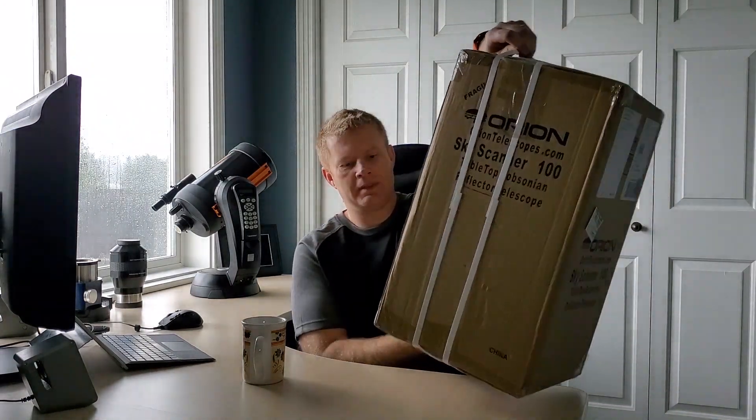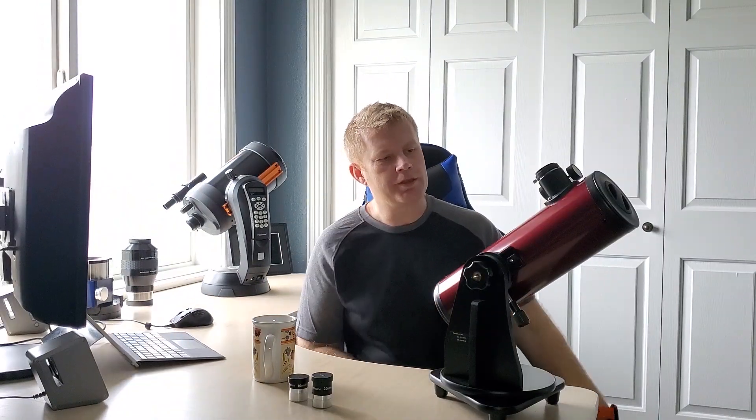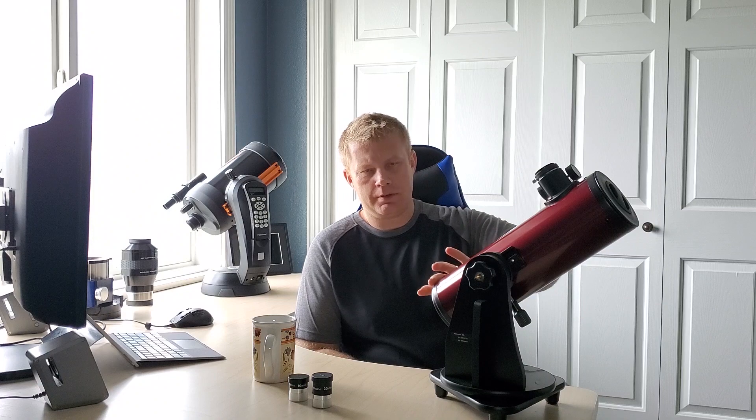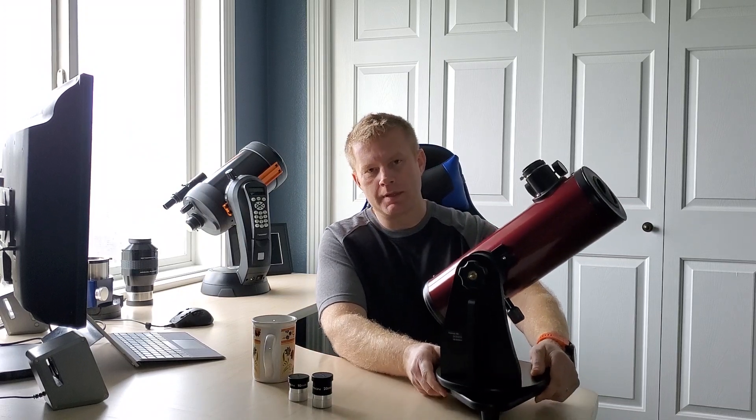There she is — let's do the unboxing. This is the Skyscanner 100. This scope retails for around a hundred bucks. You can get them on Amazon and from Orion directly. It's a four-inch aperture, so that means the primary mirror in here is four inches — a reflecting telescope on a Dobsonian-style mount that's actually a tabletop. This thing is designed to be used on a table, or if you have a tall stool or patio table, those are great for it.